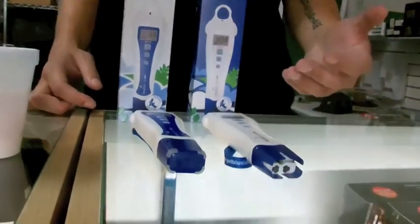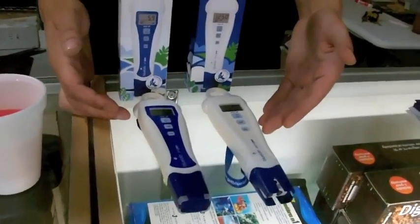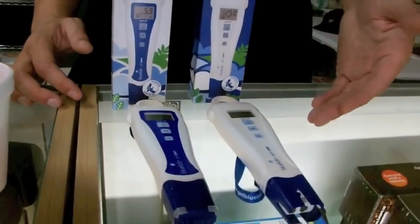Now these meters also have an auto-off feature, similar to the truncheon that Bluelab offers, so once you're done reading, you can just set it down. You don't have to worry about turning it off or anything — just keep your cap on, it's going to shut off, and be ready to go the next time you need to use it.